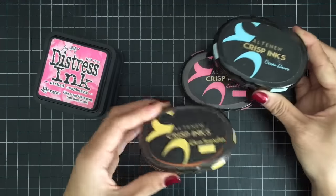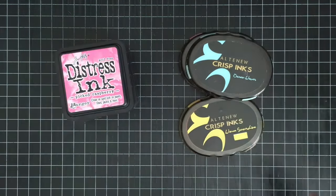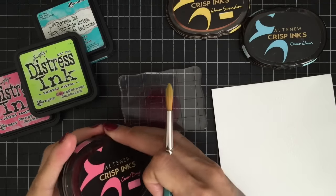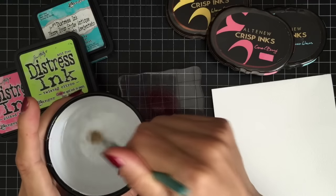Before I start, I want to talk a little bit about watercoloring mediums and watercolor paper. There are so many watercoloring mediums you can choose from, and I'll be sharing what I've tried over the last few years.